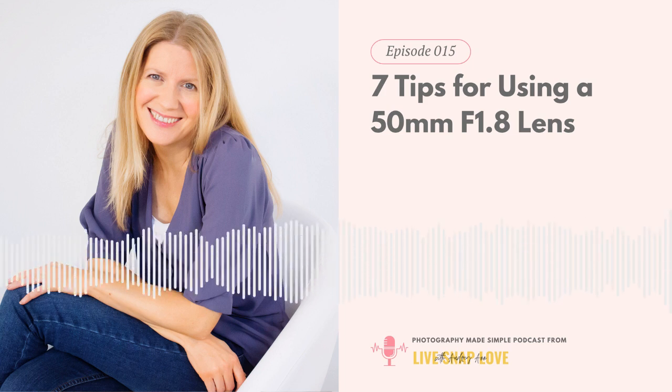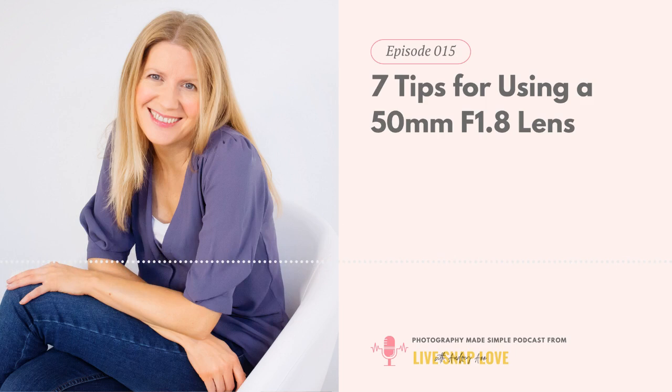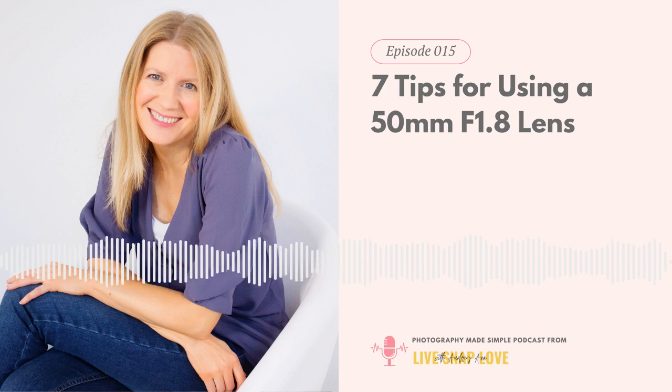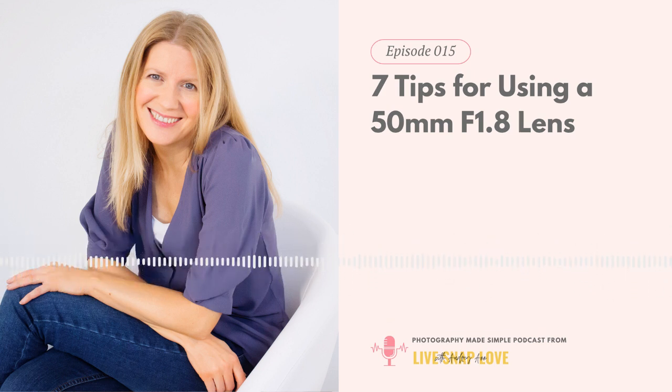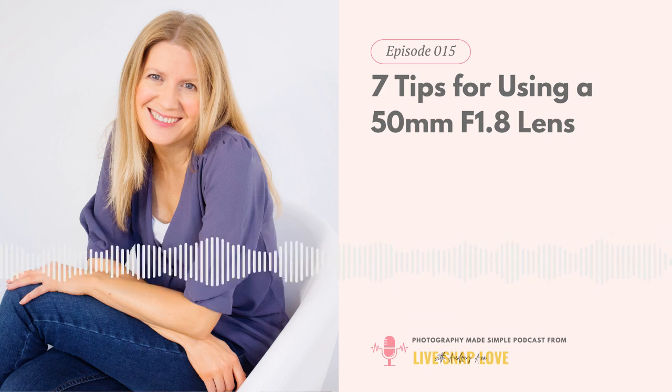Before I tell you how to do that, I have a little request. I'd love for you to share this podcast with other people who would find it valuable. If you have a photographer friend who's not yet listening to Photography Made Simple, please grab a link and tell them about it. If you think this would be useful for someone, please share it with them.